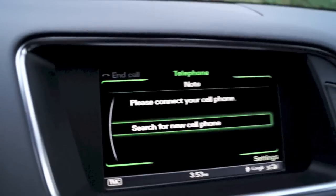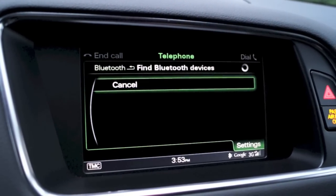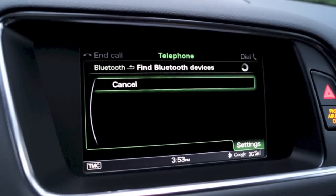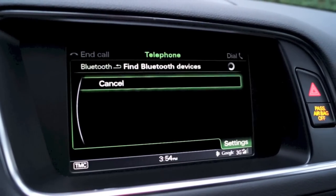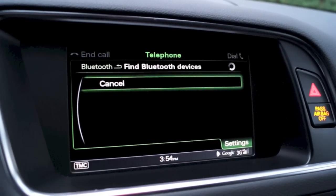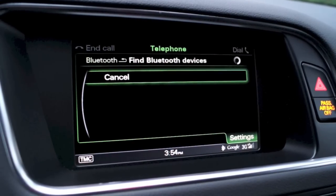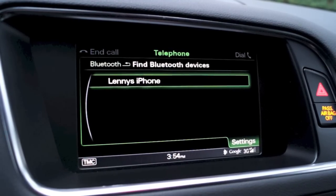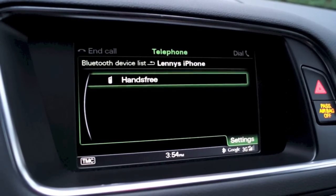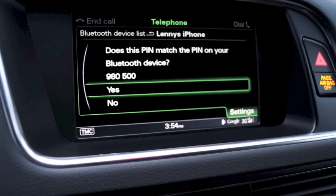Now up here, you just use the control knob down here, click it, search for new phone, continue. Give it a couple seconds and your phone will show up. And there it is. So you go ahead and click that, then hands-free — click that. It says Bluetooth connection is being established.